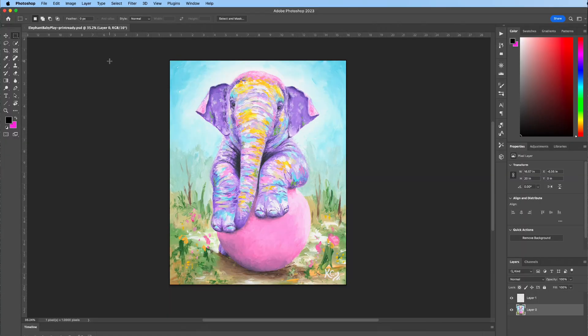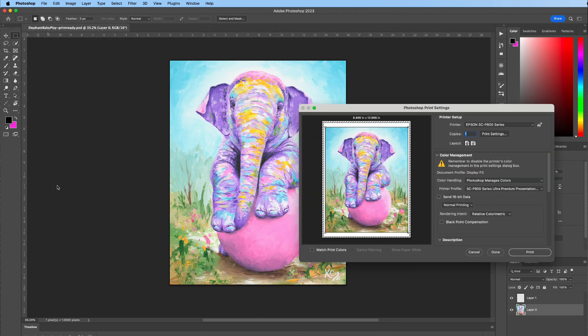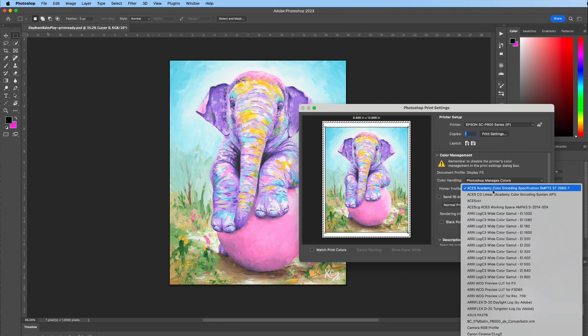In Photoshop, open the file that you want to print. Make sure that you have the correct ICC profiles selected — this is an important part if you want the colors to match, so don't skip this step. Go to File > Print. Under Printer, make sure your P900 is selected. Under Color Handling, you do not want it to say 'Printer manages colors' — you want 'Photoshop manages colors,' and then select your printer profile.